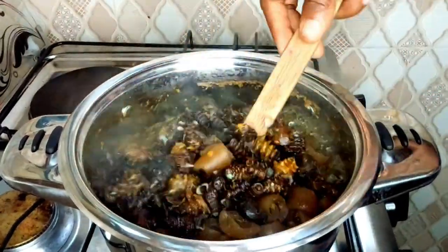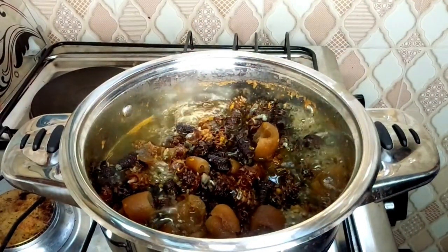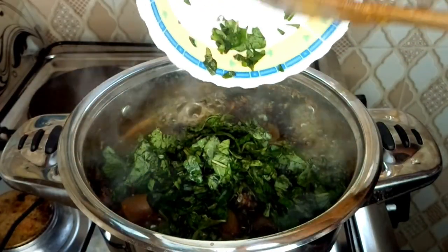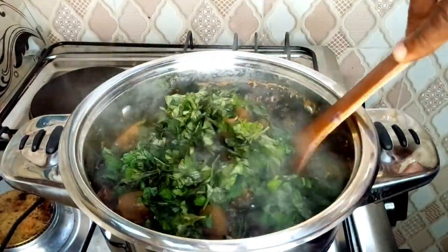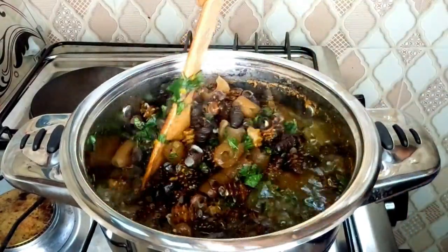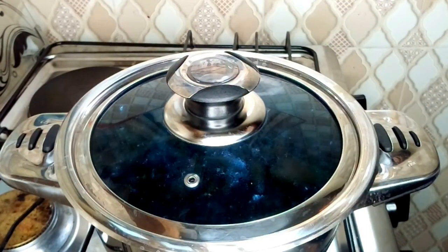The mfi pepper soup is cooking well. Please, if you need blood tonic, prepare this mfi pepper soup and eat. I'm going to add the ikbanang — this is the scent leaf. I'm going to cover it and allow it to cook for 30 seconds and then I will put it down and serve.